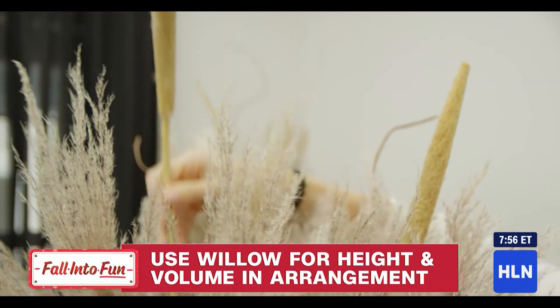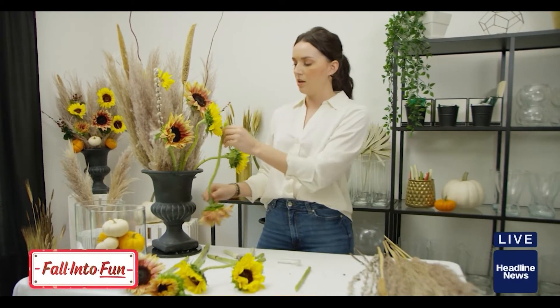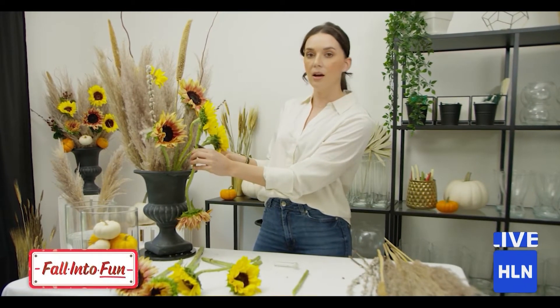They're framing the pampas. One trick if you want to know exactly how short to cut your stems: flip them over and snip them right where you want the head of your arrangement.